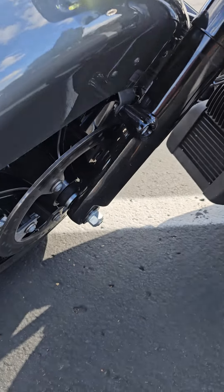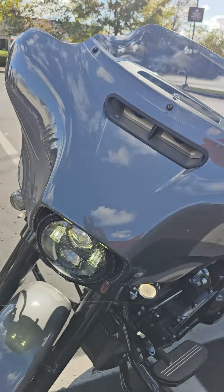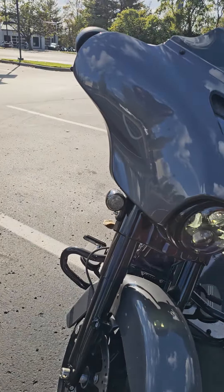This has ABS brakes on it. That's your sensor right there. So when you hit the front brake, the back brake is activated, but not vice versa.